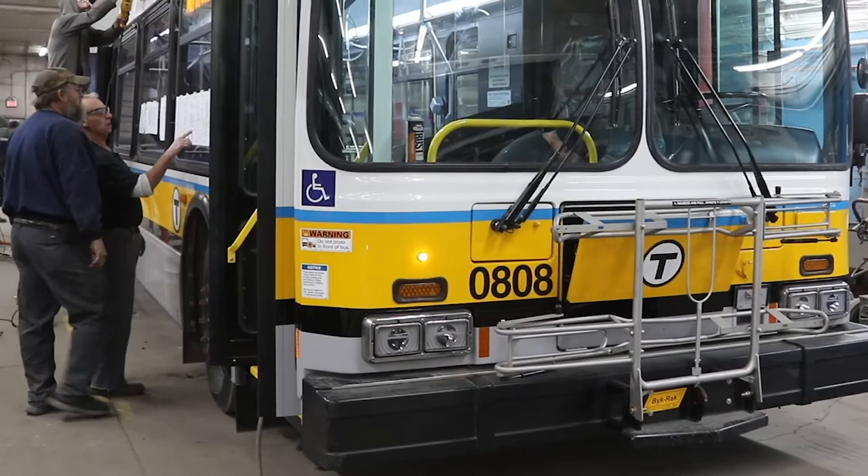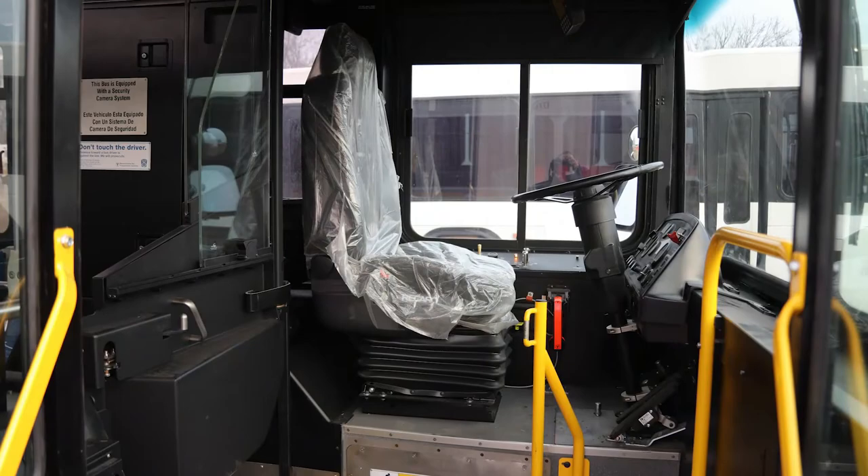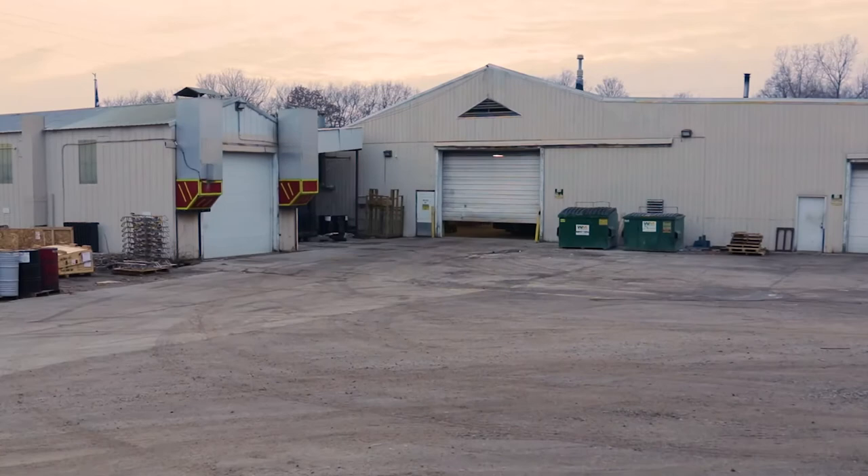After going over the final checklist, we have a completed, like-new, remanufactured bus, including new fasteners throughout and new driver barriers to protect the driver. Midwest Bus remanufacturing is not only cost-effective, it is also environmentally the best option.